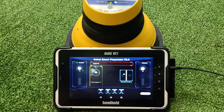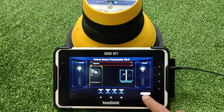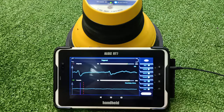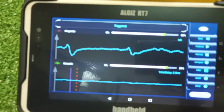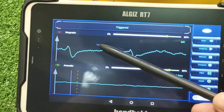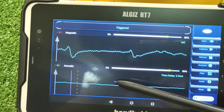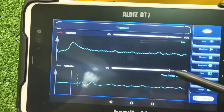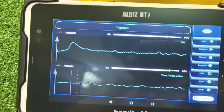In waveform mode, you can see different signals: the magnetic waveform and the acoustic signal waveform, plotted against time. It also gives the time delay in milliseconds based on the fault location. You can also see the indication of the arc created when thumping or triggering is happening at the fault point.